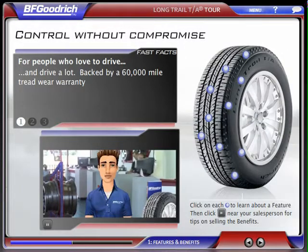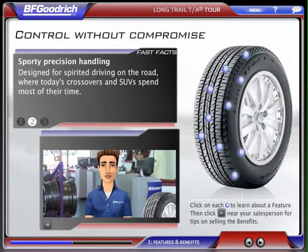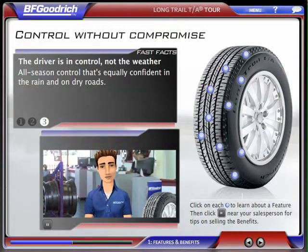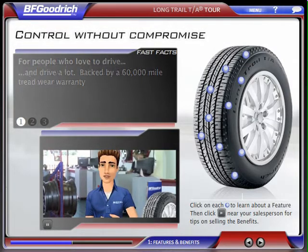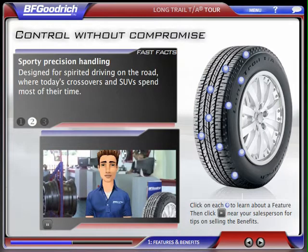We built on the tough foundation of the BF Goodrich Radial Long Trail TA tire to bring drivers more of what they need every day: better road manners, longer life, and more control. Let's have a closer look at what goes into making the Long Trail TA Tour a tire with real-world performance, and I'll show you some ways to share that with customers.